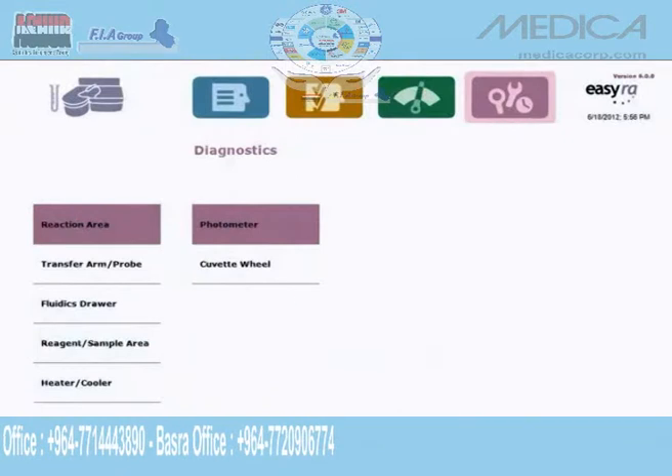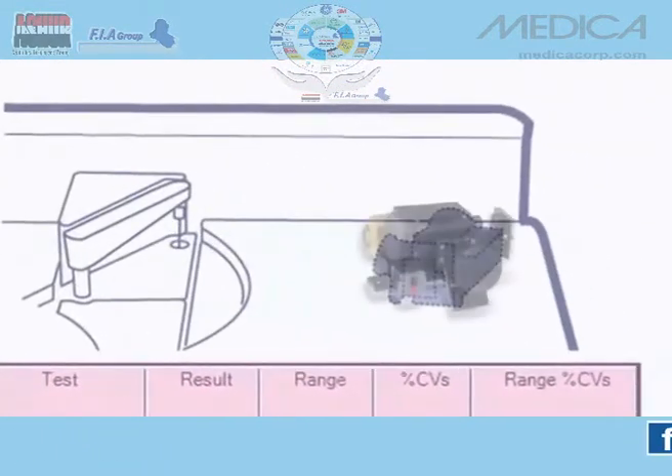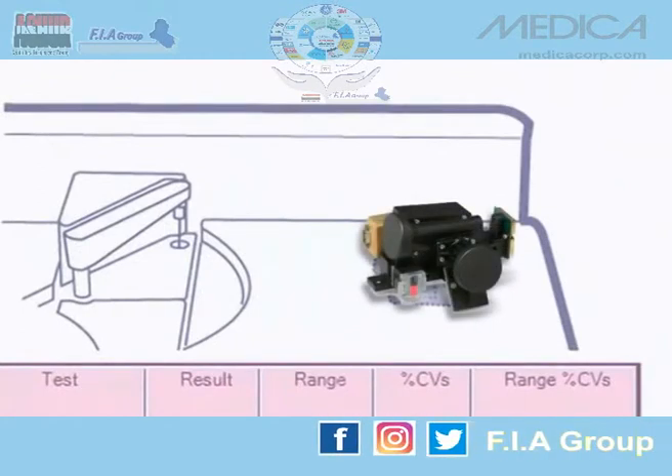The photometer's Xenon flash lamp has a 5-year use life. There is no required maintenance and no bulb to replace. That means no analyzer downtime.